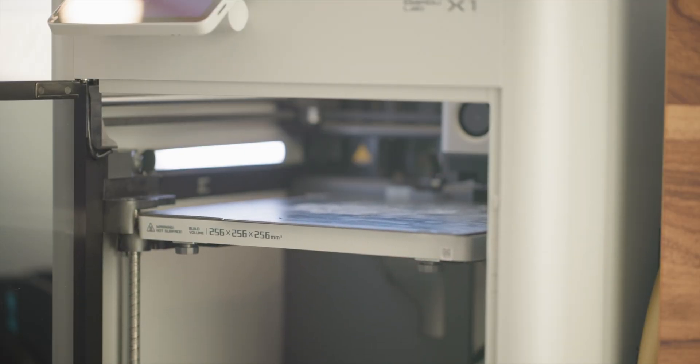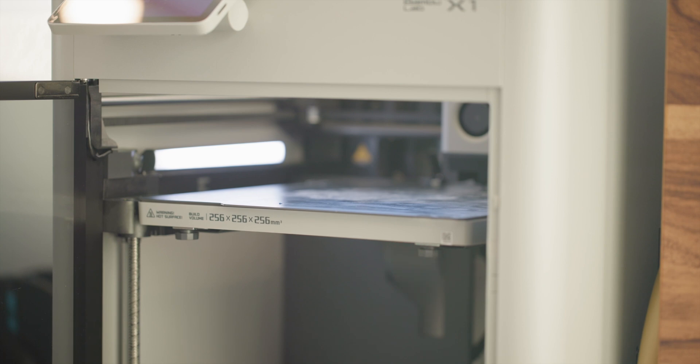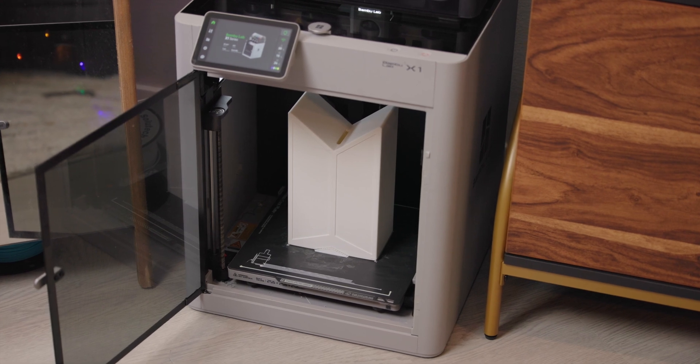Along with a lot of speed, you also have a decent size print volume. At 256 by 256 by 256 millimeters, you can print pretty much anything short of a full helmet in one piece. And when it's not on ludicrous mode, the parts come out consistently without any issues.